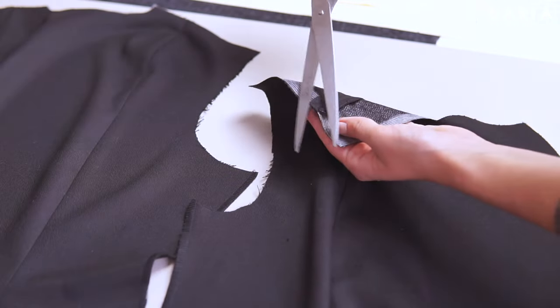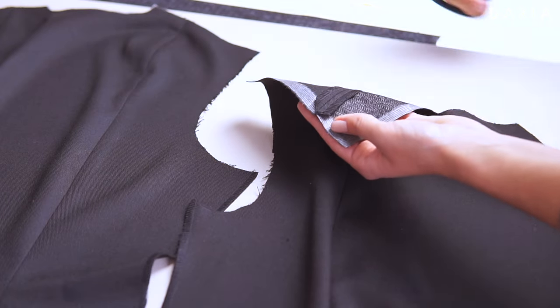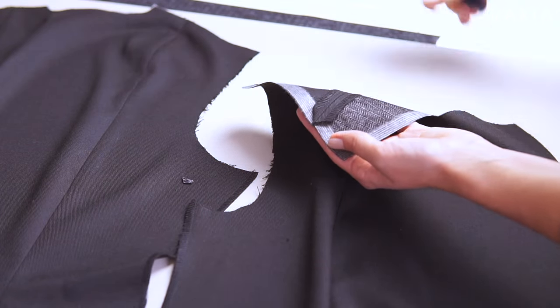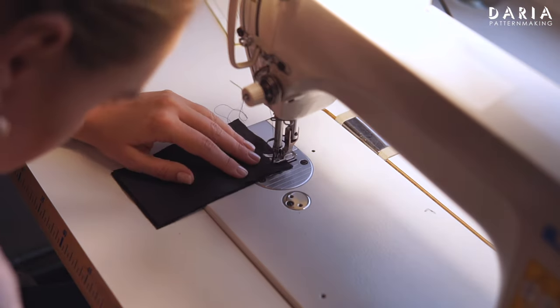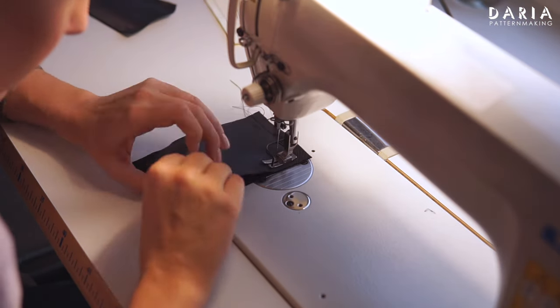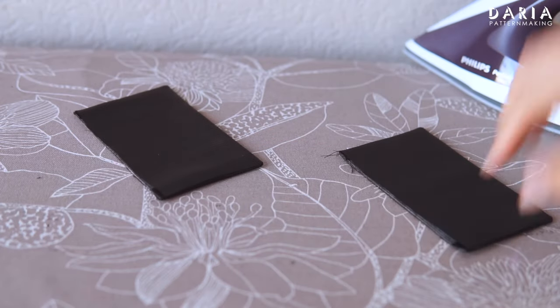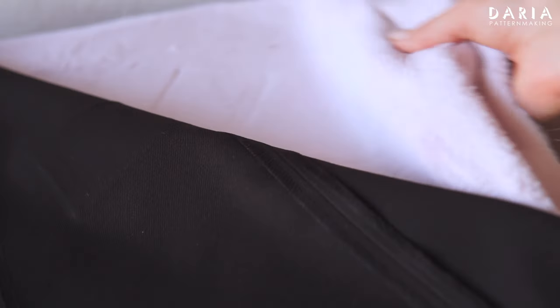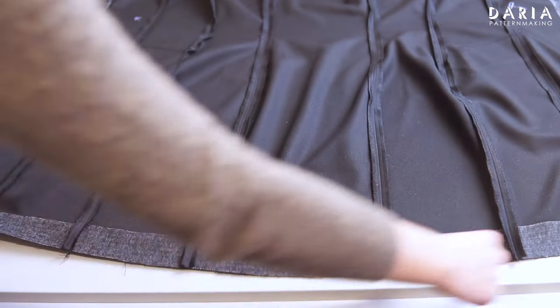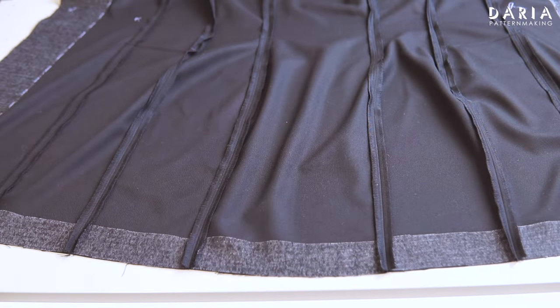Trim the seam allowances near the shoulder edge and finish the shoulder edge with an overlocker. Next, assemble the pocket flaps and stitch them on as per the original instructions. I won't go into detail here, but I suggest pressing the flaps using a plush fabric underneath. Assemble all the main pieces in the same manner with the seams open and finish the hem with an overlocker.